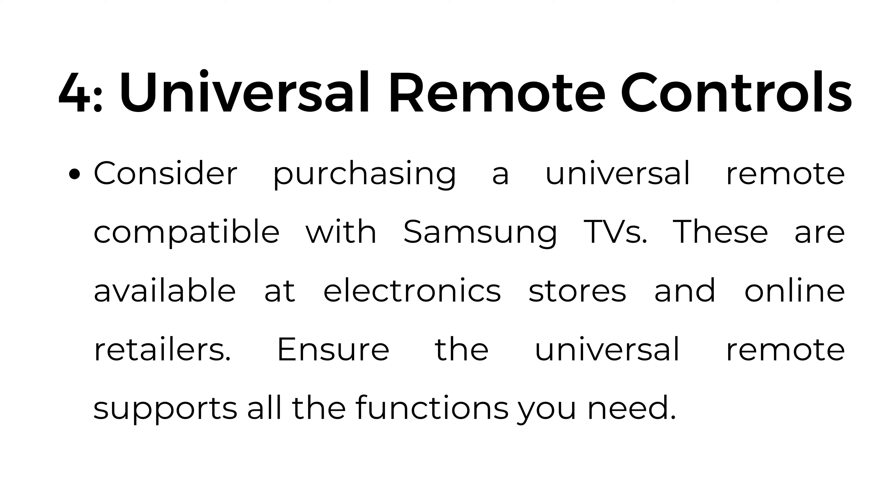Number four: universal remote controls. Consider purchasing a universal remote compatible with Samsung TVs. These are available at electronics stores and online retailers. Ensure the universal remote supports all the functions you need.